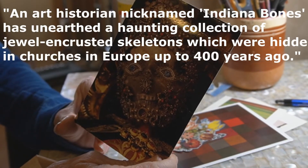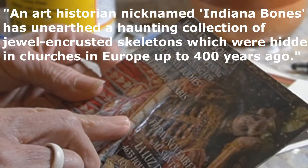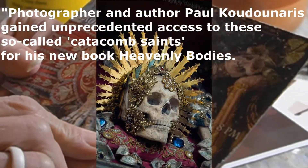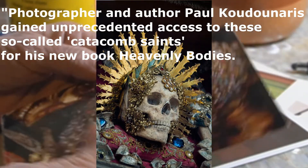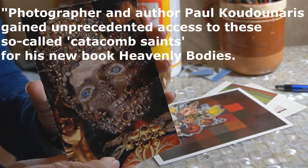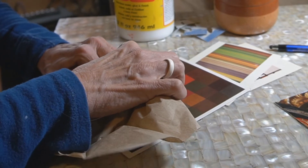I believe I went to this talk in Ojai in 2012 — it's called Heavenly Bodies: The Spectacular Jeweled Skeletons. It was a photo exhibit and the man that took the pictures was there. He spoke about how he went to different places and how these skeletons were adorned with jewels. It was very nice; I went with my daughter and enjoyed it.